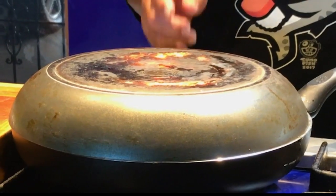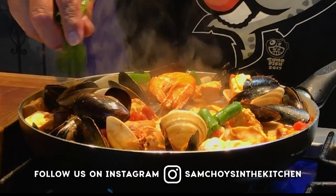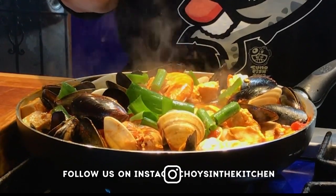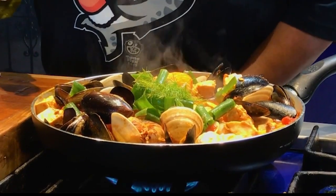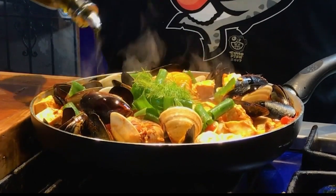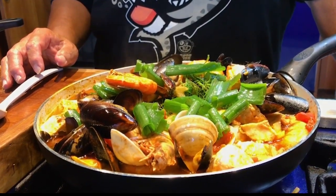Here's our finished product — five, seven minutes. Beautiful. We're gonna add green onions, some fennel tops. Little olive oil — I'll turn the fire off. Little olive oil drizzled on top. And there we have it. Your cioppino seafood stew.